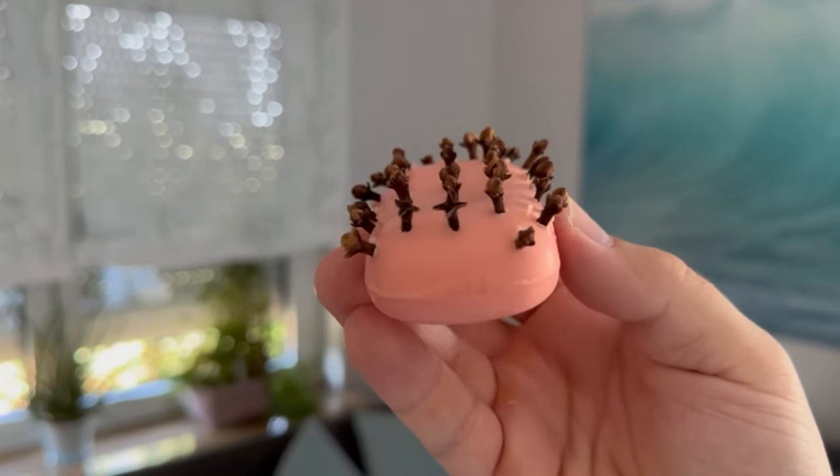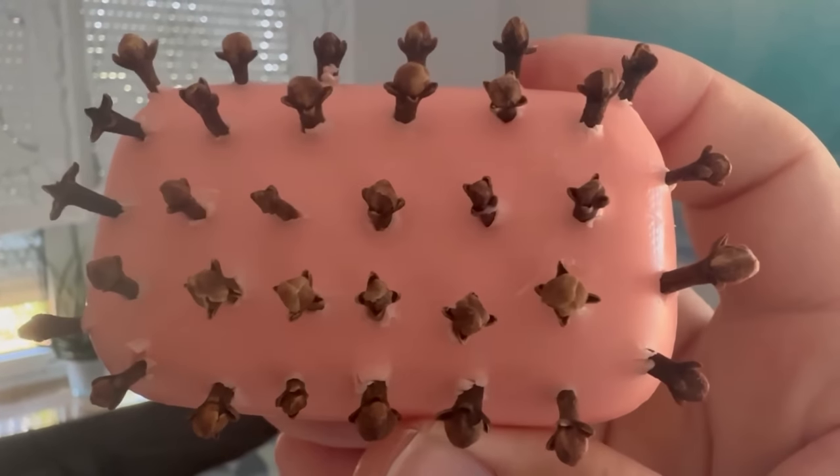When I first heard about this trick I couldn't believe it worked. Now I'm a real fan of it and do it regularly.